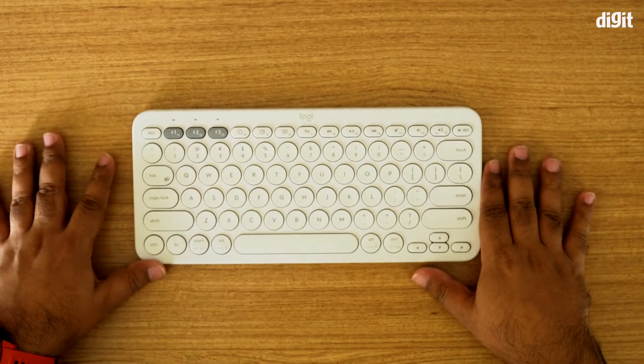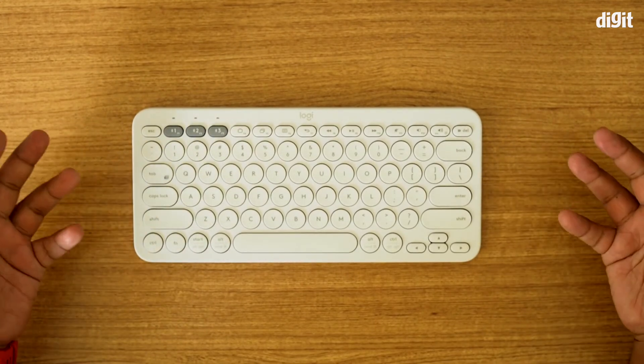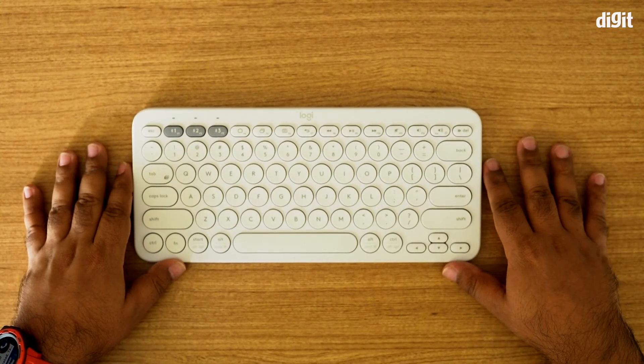That's a quick look at the Logitech K380 Bluetooth keyboard. Hopefully you found this video informative and it's been helpful in making you decide whether this keyboard is right for you. Thank you guys for watching, and I'll see you in the next one.